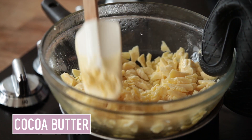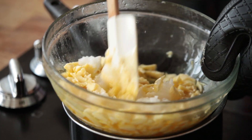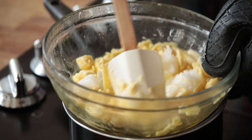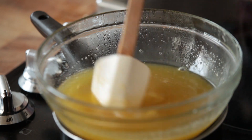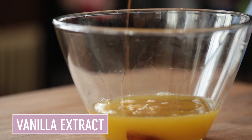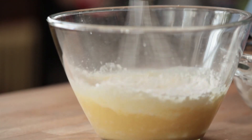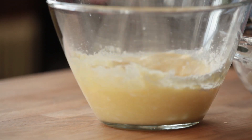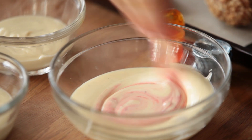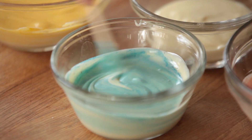Over a double boiler, I melt some cocoa butter and some coconut oil and give that a stir until it melts to a nice clear consistency. Then I pour that into a bigger bowl, add some vanilla extract and lots of powdered sugar, and just give it a good whisk until it all comes together. Then I transfer it to a few different little bowls and color each of them differently using natural food coloring.